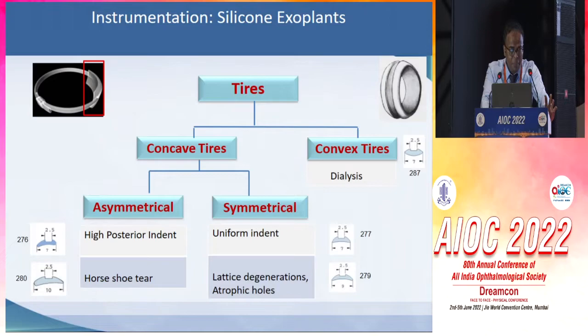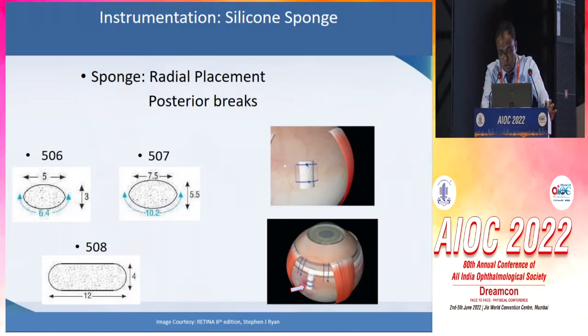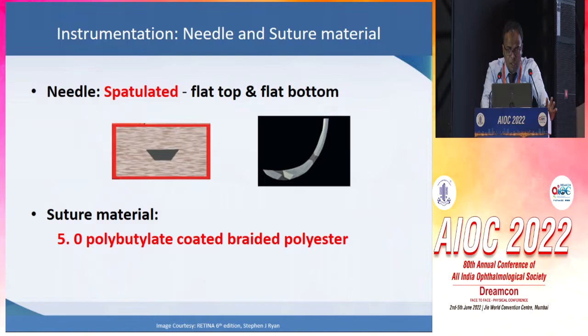For tires, they can be either concave tires or convex tires. The concave ones are asymmetrical or symmetrical. Asymmetrical ones give better and higher posterior indent and are better suited for horseshoe tears, while the symmetrical ones are better suited for lattice degenerations or atrophic holes. The convex tires, on the other hand, are best suited for dialysis. The radial sponge, although not commonly used now, is better suited for radial placement and for posterior breaks.